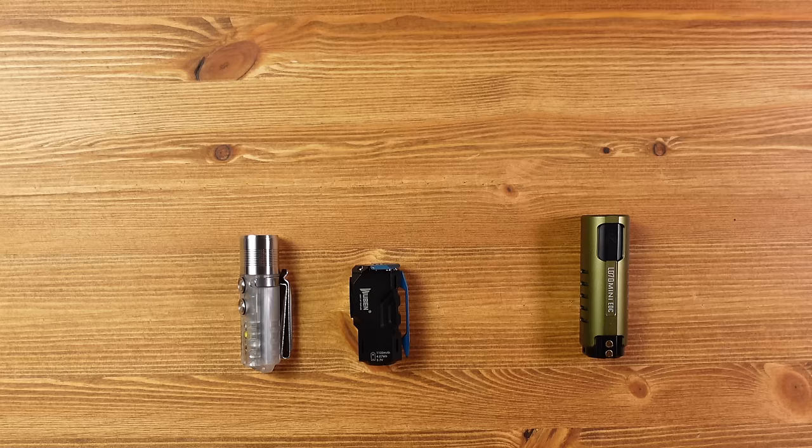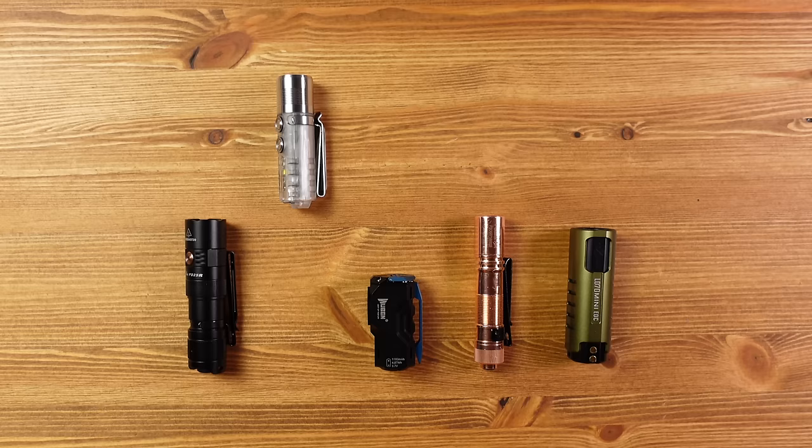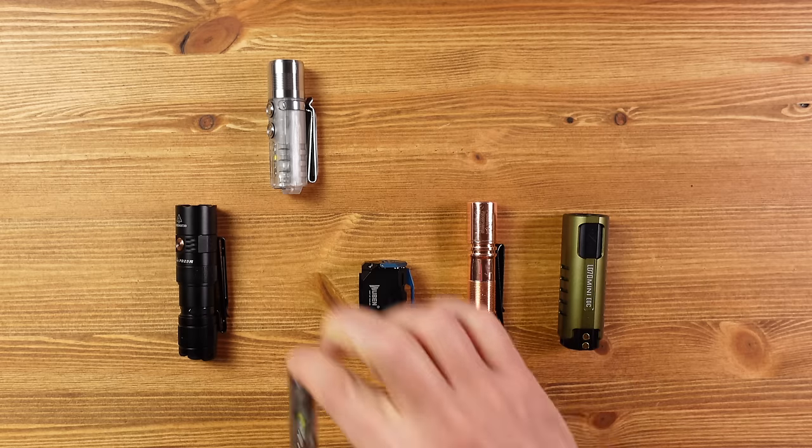So if I had to choose one in this group, it would be the Rovivon A28. It offers a great balance of light output and duration, has those in-body lights, low weight, pocket clip or lanyard carry, and direct access to turbo and moonlight mode. That said, these are all great lights and you'd be happy with any of them — but personally, they're all too big for comfortable all-day carry in jeans, which is what I look for in an EDC flashlight, especially compared to my current choice, the Rovivon A8.